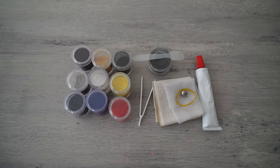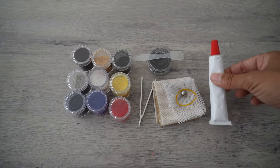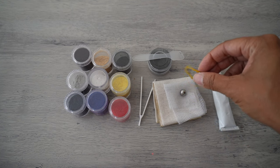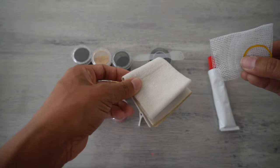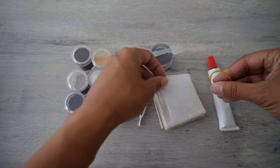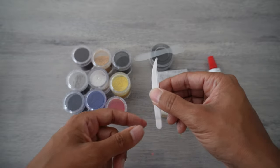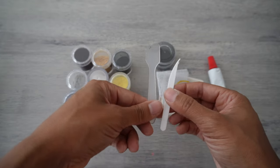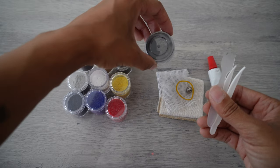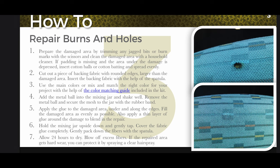For this project, I'm just going to be using regular black. It comes with glue, a mixing ball, and a rubber band. It comes with extra backing fabric if you need it, and this mesh piece right here. It also comes with little plastic pliers, a little plastic spatula, and a mixing jar to mix your fabric. Here are the instructions. So let's get started.